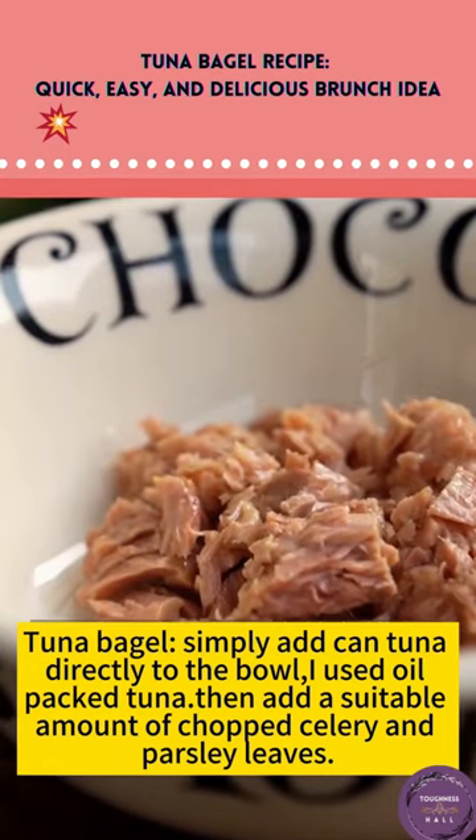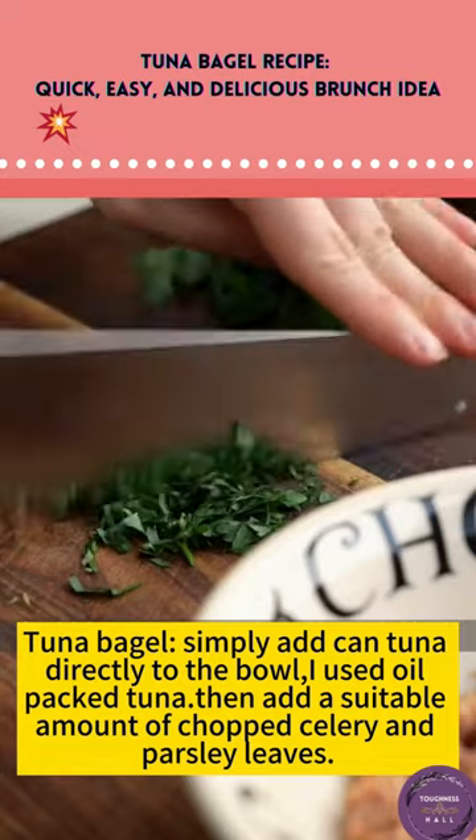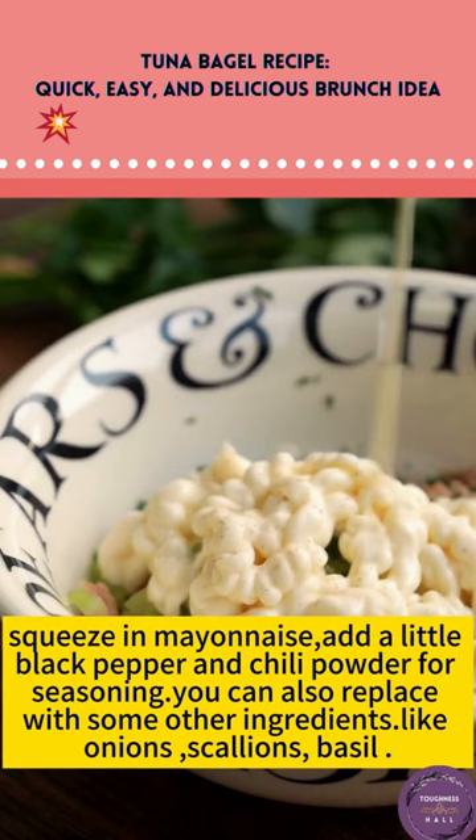Tuna bagel. Simply add canned tuna directly to the bowl — I used oil-packed tuna. Then add a suitable amount of chopped celery and parsley leaves. Squeeze in mayonnaise, and add a little black pepper and chili powder for seasoning.